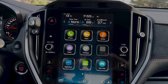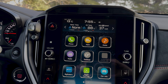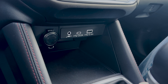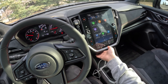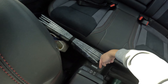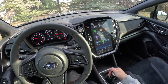The rear view camera is nothing too exciting — it has turning guidelines, the resolution is not the best but not the worst, and there's no 360-degree camera, so overall it's pretty standard. Right below the infotainment there are several charge ports: USB-C, USB-A, an aux port, a 12-volt outlet, an additional 12-volt outlet being currently utilized, and another USB-C and USB-A charge port for rear passengers.